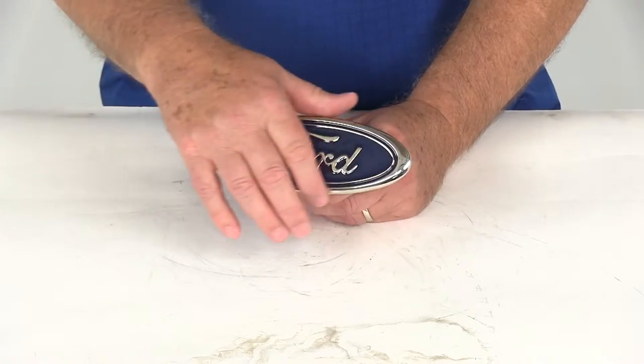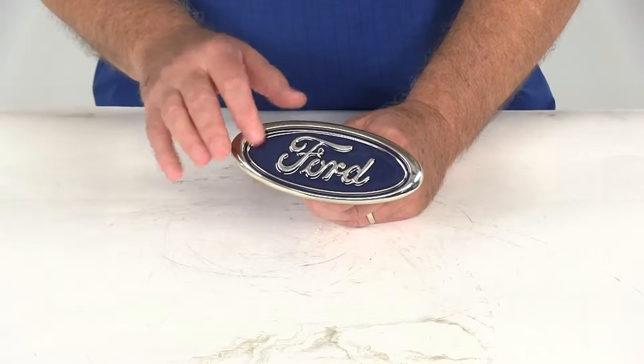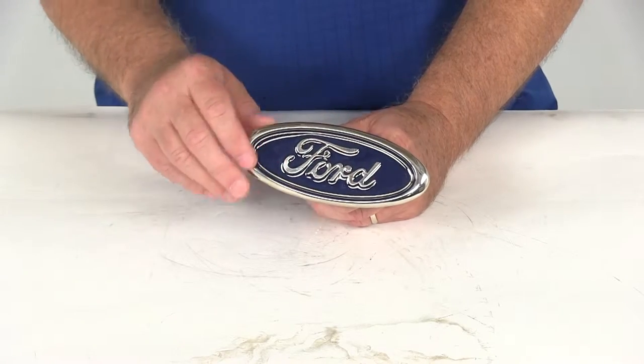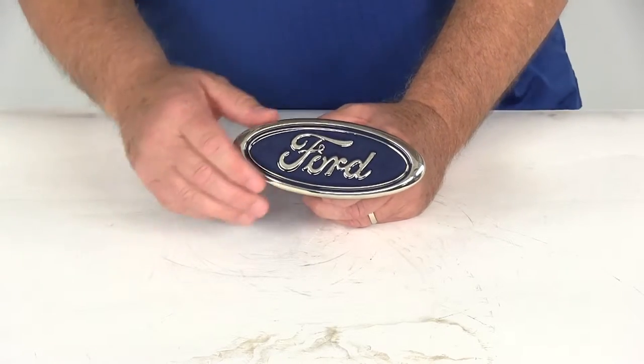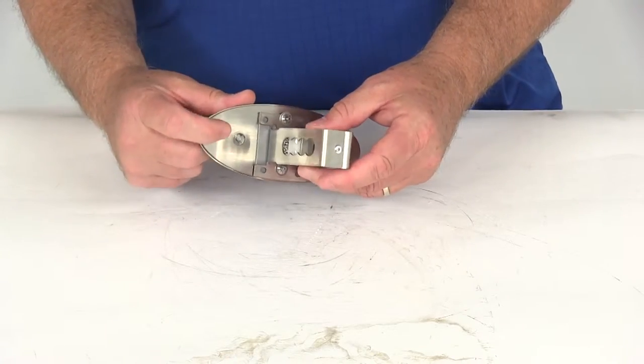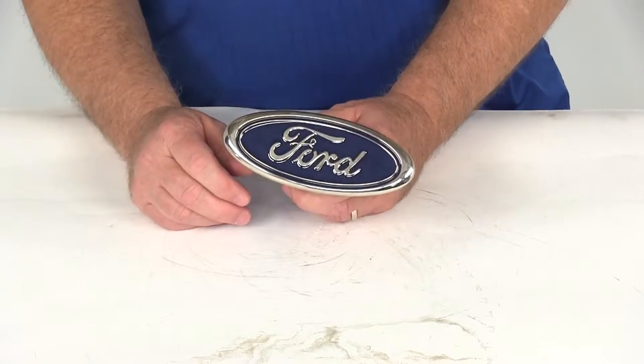It does have a chrome plating around the logo which adds style and shine, has a UV resistant blue painted background, and then an ABS plastic face plate which is corrosion proof. That logo is all attached to this polished stainless steel base right here, which gives a mirror-like shine and resists rust and corrosion.